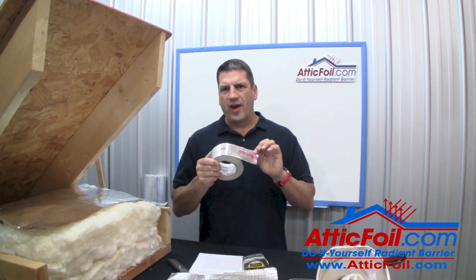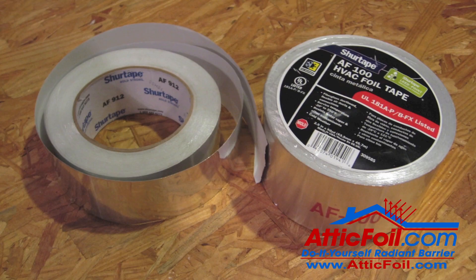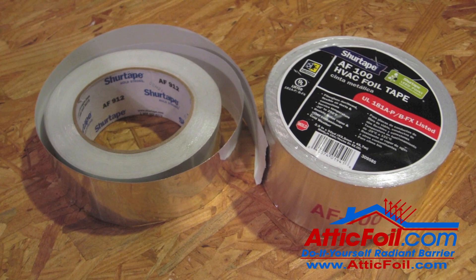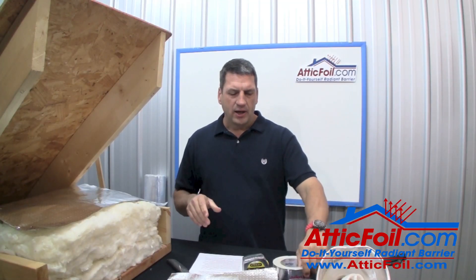You'll also need a roll of foil air conditioning tape. This is available in any hardware store in the air conditioning ductwork department. Do not use duct tape — you want the foil tape. It's made to be in an attic, and it sticks well to the foil.